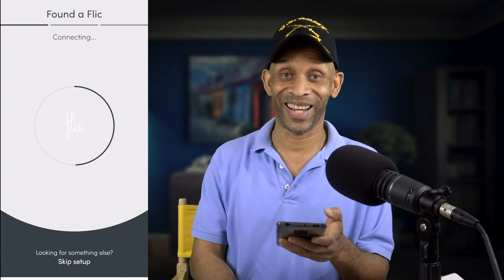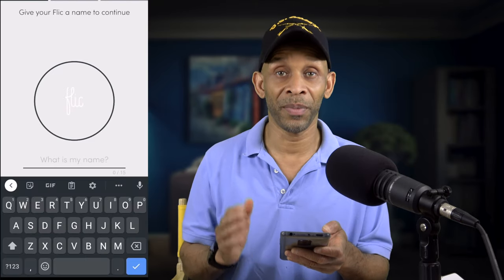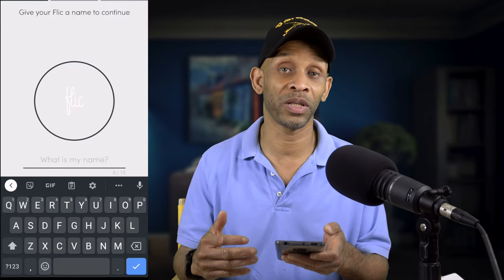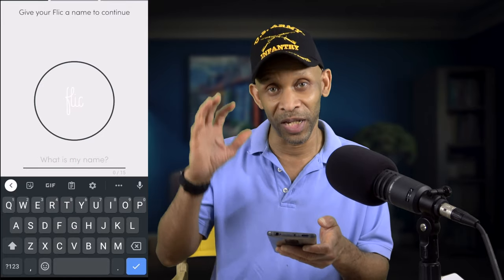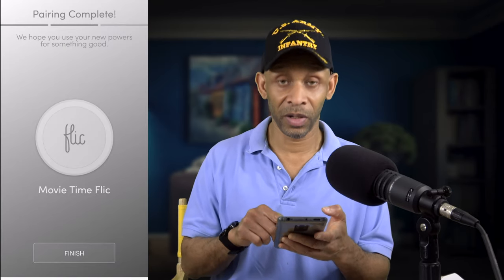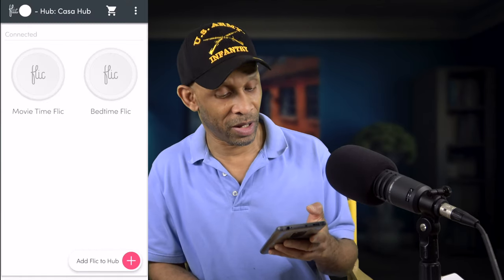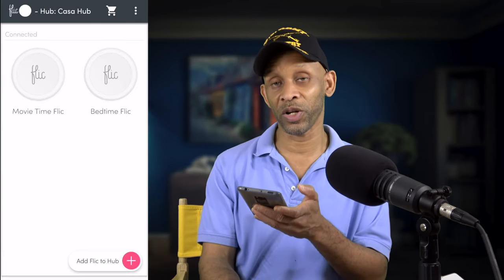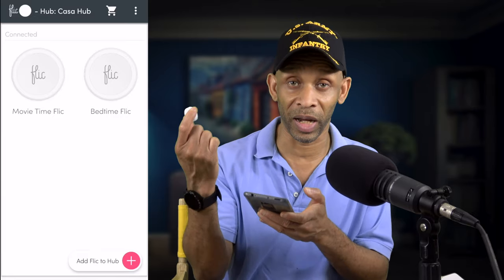Once it makes that connection, you're good to go. I'm going to name this one 'movie time' because I have a movie time routine that dims the lights down and sets the mood for watching movies. Click done, click finish, and there you go — I have two Flic buttons already set up.